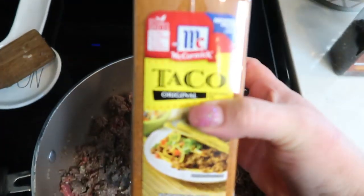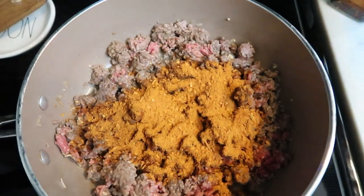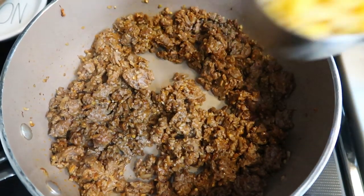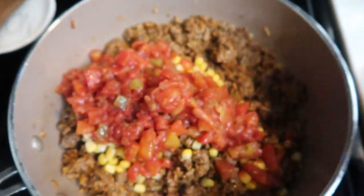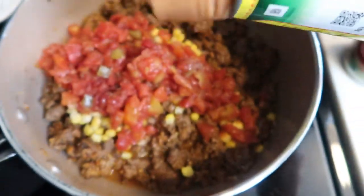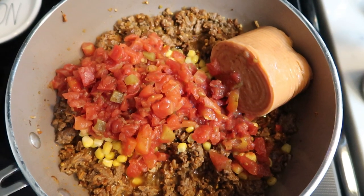Once your hamburger begins to brown, go ahead and add in some taco seasoning — the recipe calls for about half a package. You're also going to add in some pepper and salt. When your hamburger has browned, add in one half cup of frozen corn, the can of cilantro lime Rotel, and the nonfat refried beans. The recipe calls for half a can, so put in about half. You can save the other half for another dish, or even add the whole can since they are zero smart points. Let this all warm through and let those flavors meld.